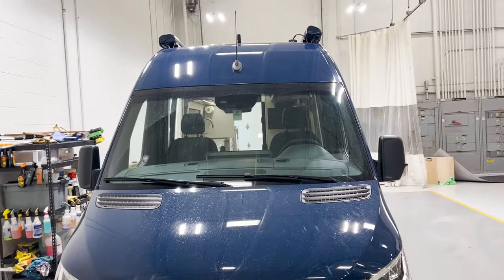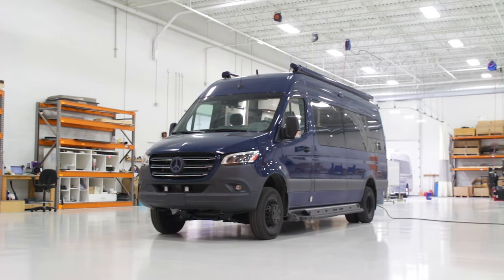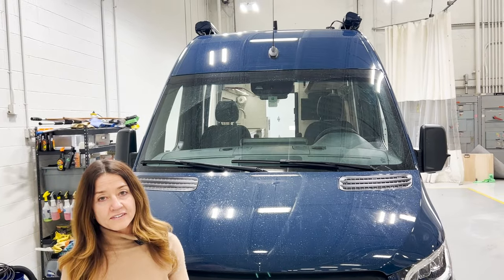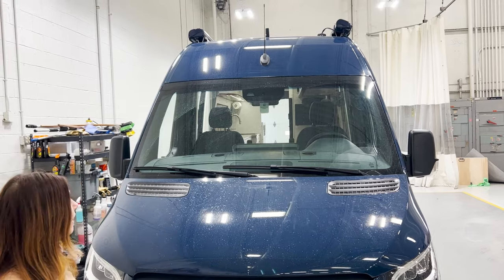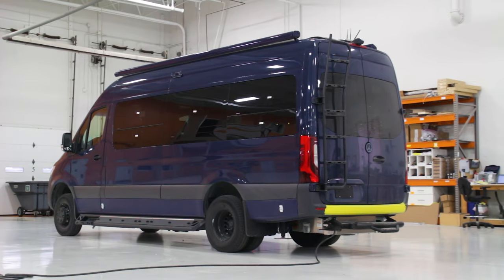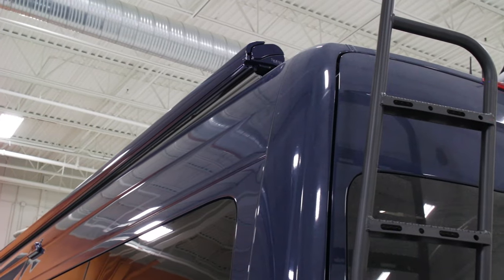What's going on up top? They actually have two awnings. So in using the van that they currently have, they really love the awning that's on the typical side, on the passenger side, and just wanted to be able to use it on both sides.